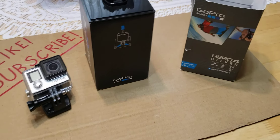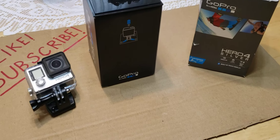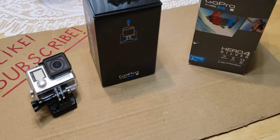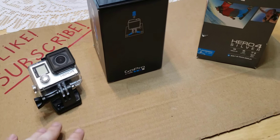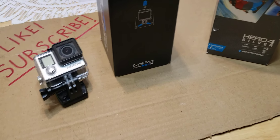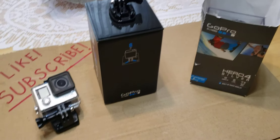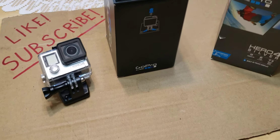Hi everyone, welcome to my channel. This is going to be more of an update rather than a regular video. I just wanted to update you guys — it's been a while that I wanted to add an action camera to my channel, and guess what, this is my first action camera: the GoPro Hero 4.